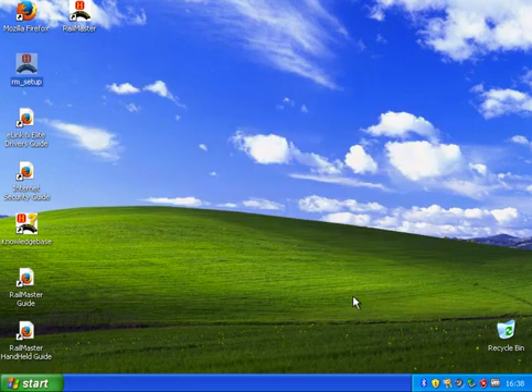We'll click finish. So now I'm going to connect my e-link. And because I'm running a virtual machine I am getting another warning message - you will not see this. I want to connect this to my virtual Windows. We've got a Microchip RS232 which is a serial port, and we'll click connect to Windows. Now it's found that driver and we'll search for it and install automatically. This can take some time and it didn't find it. So let's go into the e-link and elite driver guide.